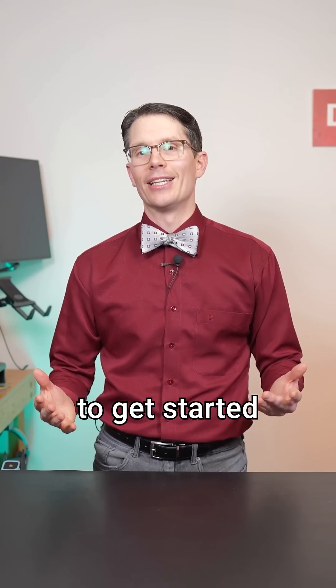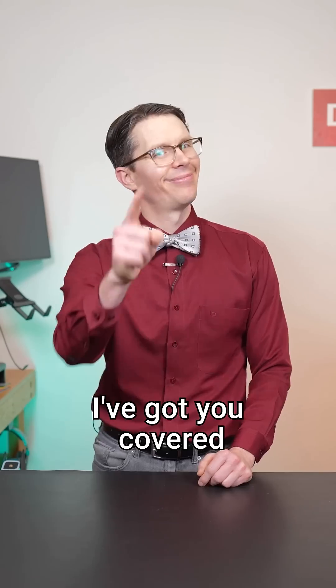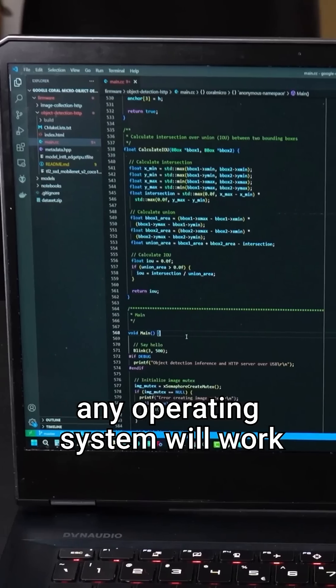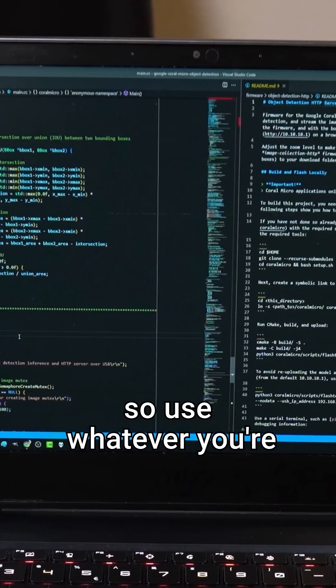If you're wondering what equipment you need to get started as an embedded engineer, I've got you covered. First, you'll need a computer. These days, any operating system will work, so use whatever you're comfortable with.